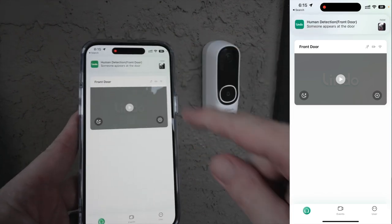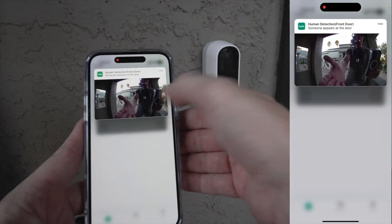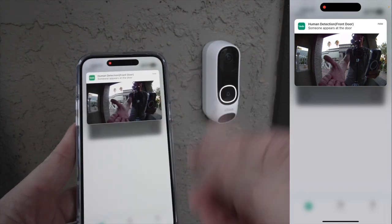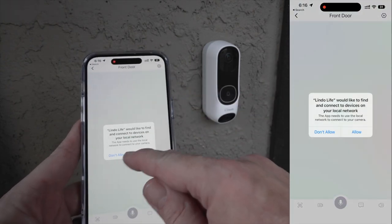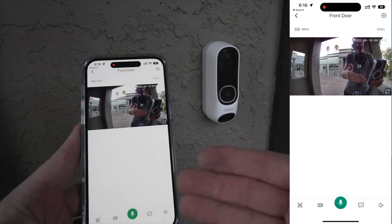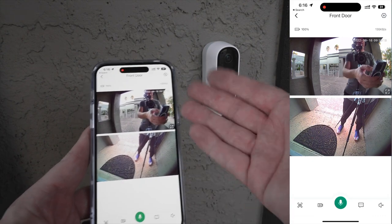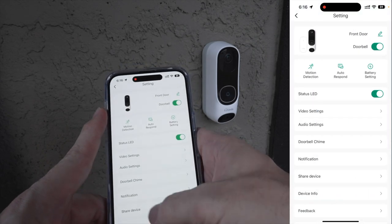If you touch and hold on the notification you get a little preview image so you can quickly see who's at the door — clearly just some crazy cameraman. Tapping into it brings you directly to the live view. You can determine whether notifications open the recorded event or go straight to live view; I have mine set to go to live view. To access settings, click the gear icon.